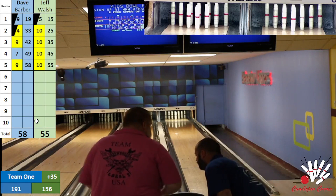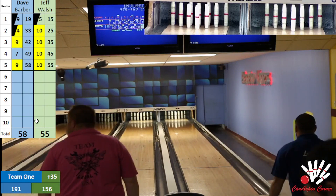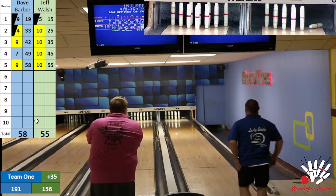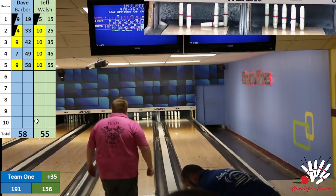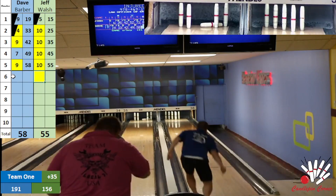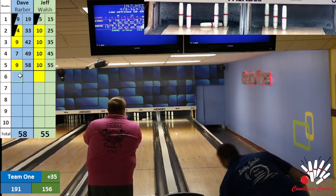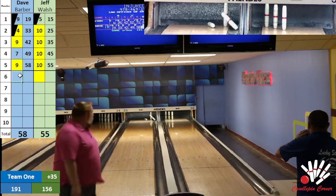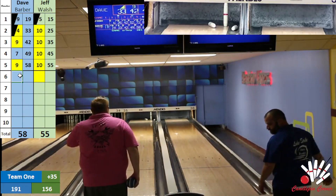Thank you, Corey. We are now ready for the second half of game one. Dave is on lane 36 — just a little to the right. Jeff is on lane 35 — a little skip ball, hits the pocket, leaves a split. Dave hits his object pin, leaves three pins up. Jeff — beautiful attempt at a spare. Dave with a nice ten.